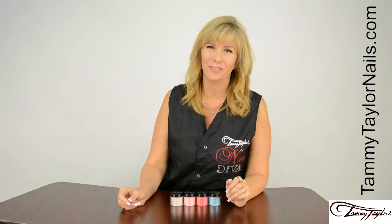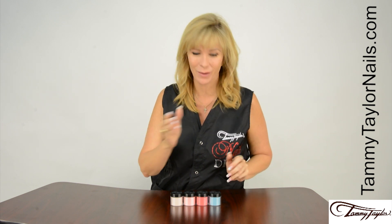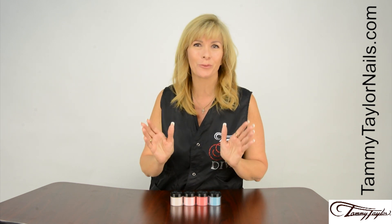Hello, I'm Tammy Taylor, President of Tammy Taylor Nails, and today I'm so excited to demonstrate for you my brand new Valley of Flowers Prisma Powder Collection.